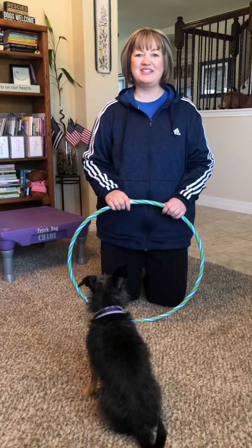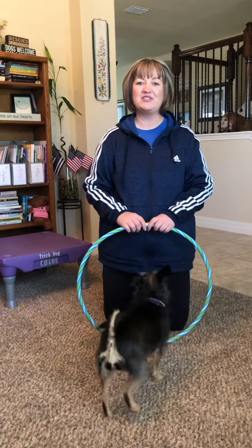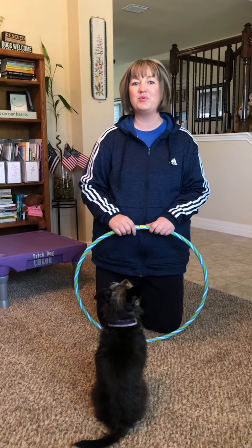Now we're going to learn how to teach the hoop jump. You've probably noticed that a lot of the novice tricks ask us to use luring to get our dog to do the behavior, and the same thing is going to be true again for the hoop jump.